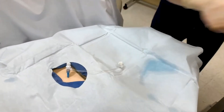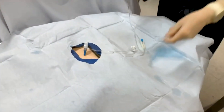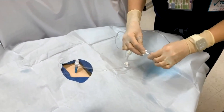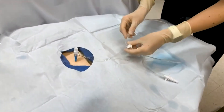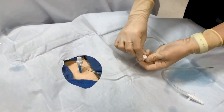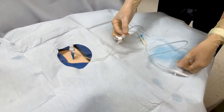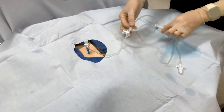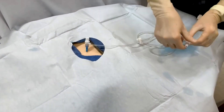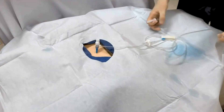There are three additional techniques in order to draw that fluid off. The first one is hooking up to wall suction. The kits come with a Christmas tree adapter, which you can hook up to your typical wall suction, then hook up the other end to that three-way stopcock and put it open. You want to make sure that your suction is no greater than negative 20, because you worry about re-expansion pulmonary edema. For any of these techniques, you don't want to pull off more than 1500 milliliters of fluid at a time.